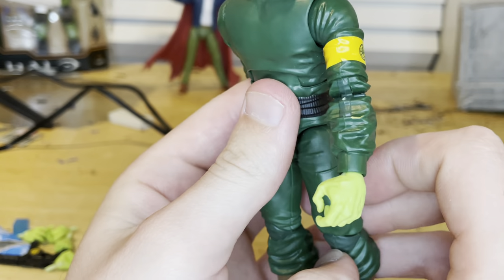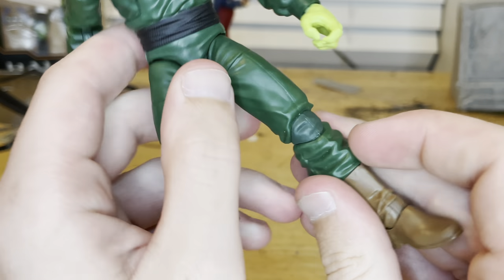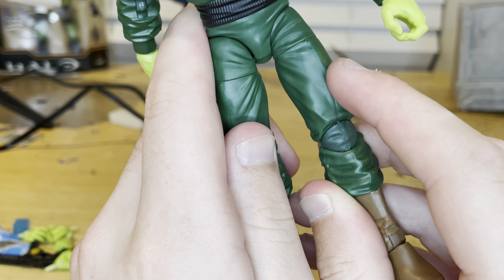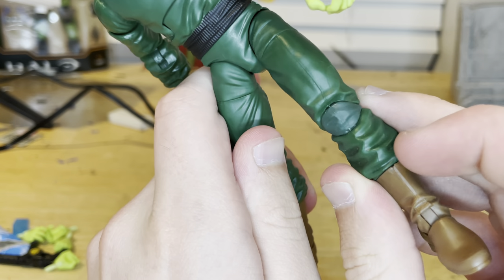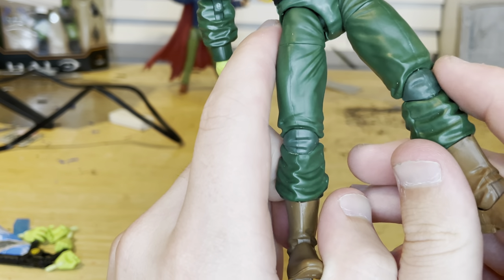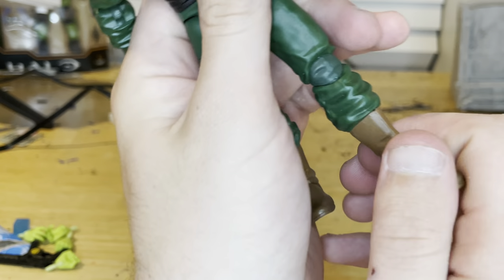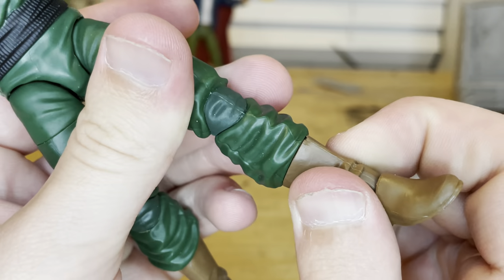Pinless joints for both elbows and knees, which is nice. The color for the knees and the green on the pants looks a little different — you can definitely tell in person on one side. Then you get brown boots, pretty generic.